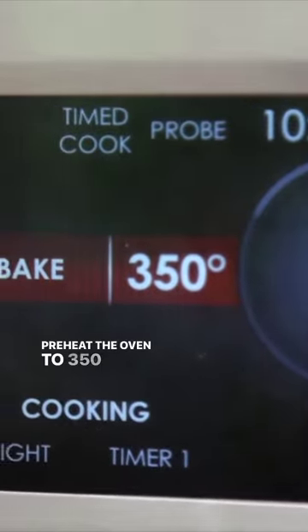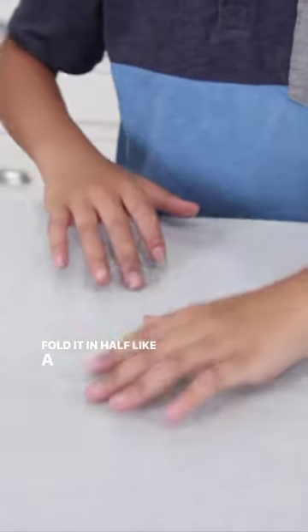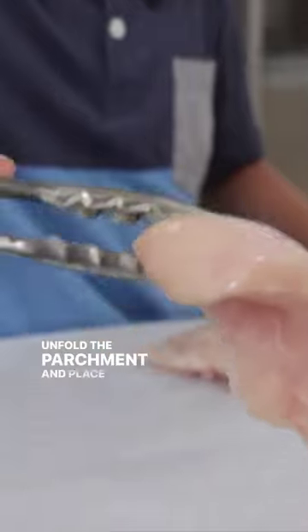Preheat the oven to 350 and place a long piece of parchment paper in front of you. Fold it in half like a book. Unfold the parchment and place the chicken on one side.